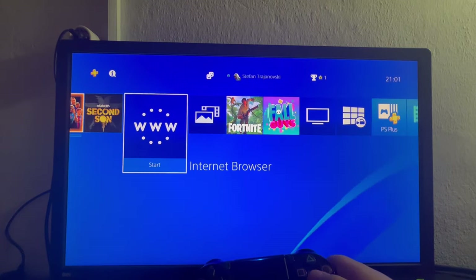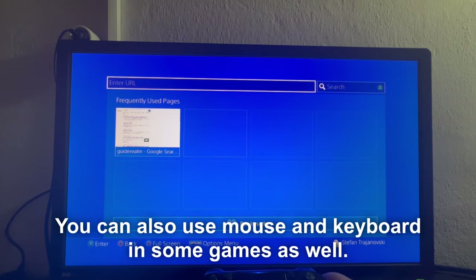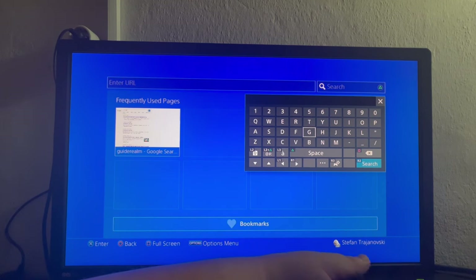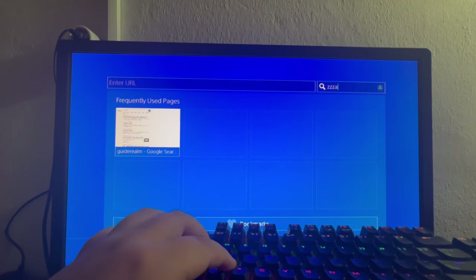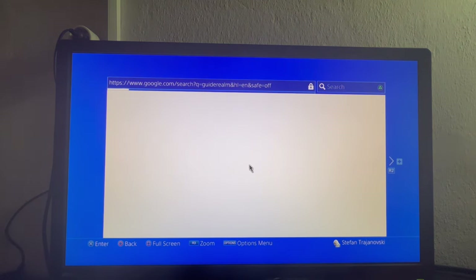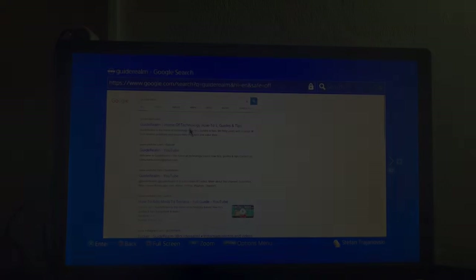Now after we have set up and connected both of these, let's go over to the internet browser and show you that everything works. Let's go into the search — and as you can see, I can now write anything using my keyboard, and here is my pointer which I can use to move around the screen. That is it for this video, thank you for watching, see you in the next one.